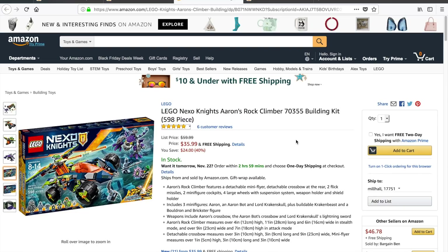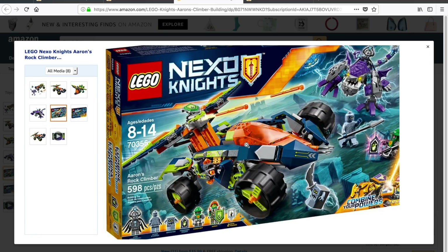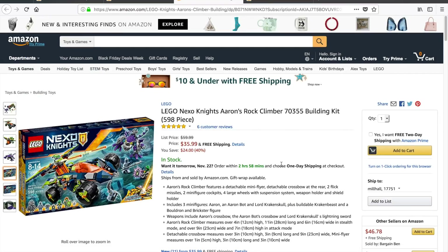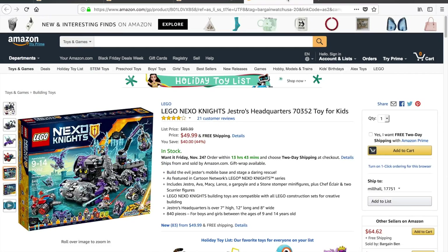Let's keep the 40% discount train rolling here with Lego Nexo Knights set 70355, Aaron's Rock Climber. This set is usually $59.99 marked down to $35.99, which is a savings of $24 — again, 40%. These Nexo Knights sets, I don't know if they're just overpriced or if people just don't buy them, but it seems like they're always on crazy discount.